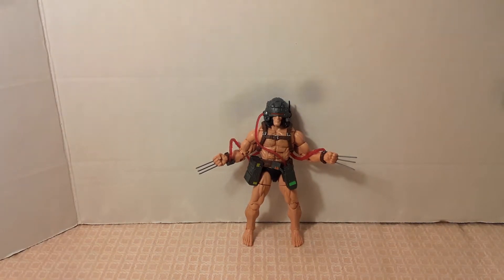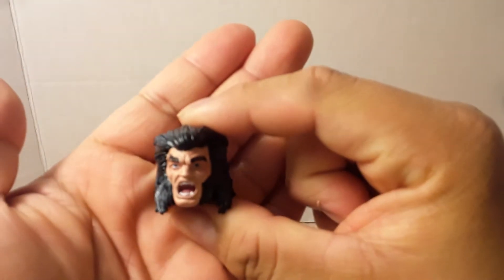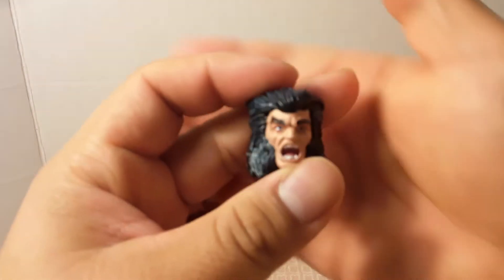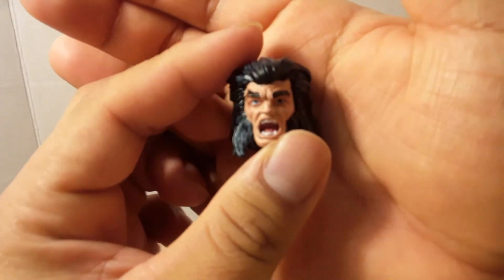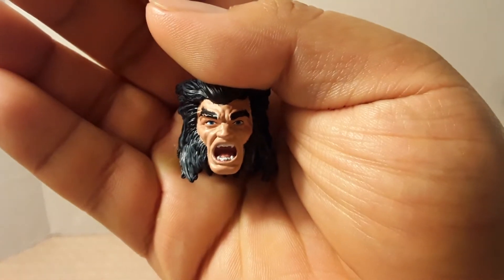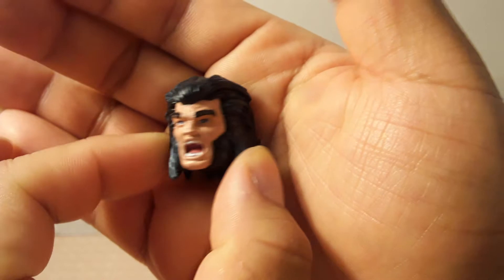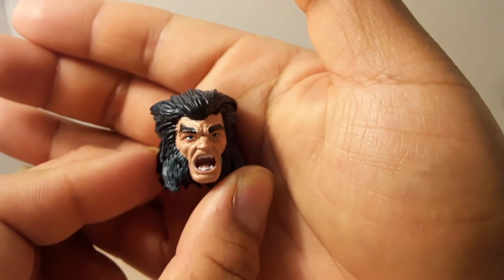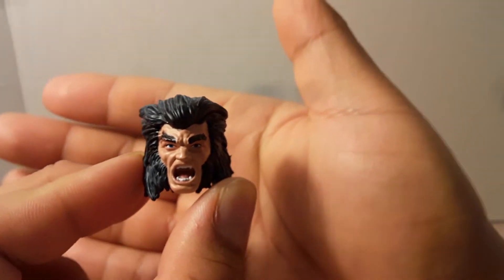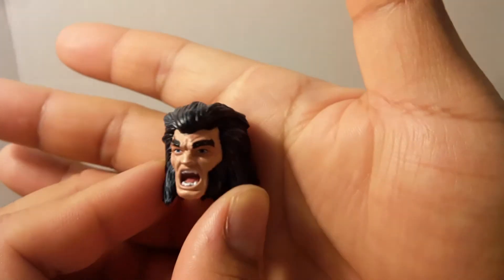The real accessory for Weapon X is a swappable head. Some people objectively hate it, others don't really care, others think it's okay. It's different — we can switch it up in a minute.